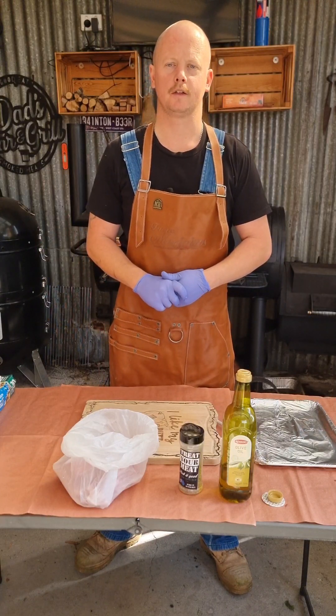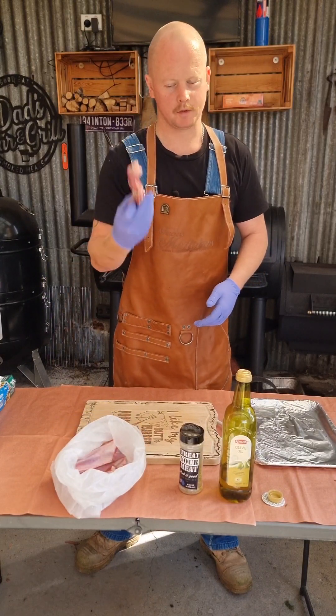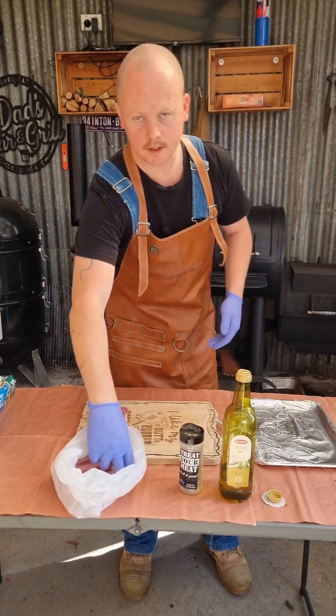G'day guys, Matt from Aussie Offset Smoking, and today we are going to be cooking lamb ribs. Let's get started.